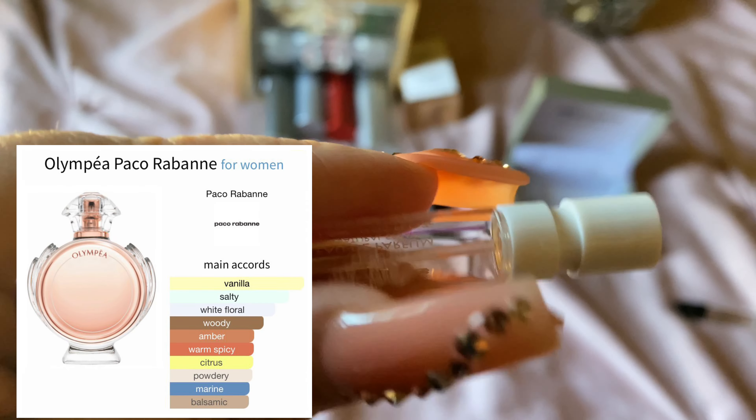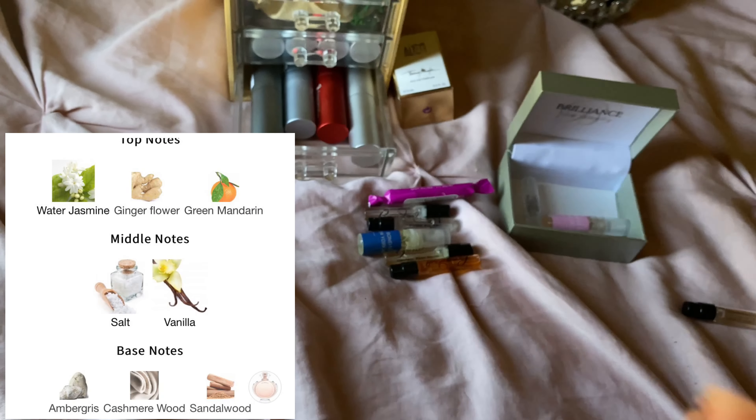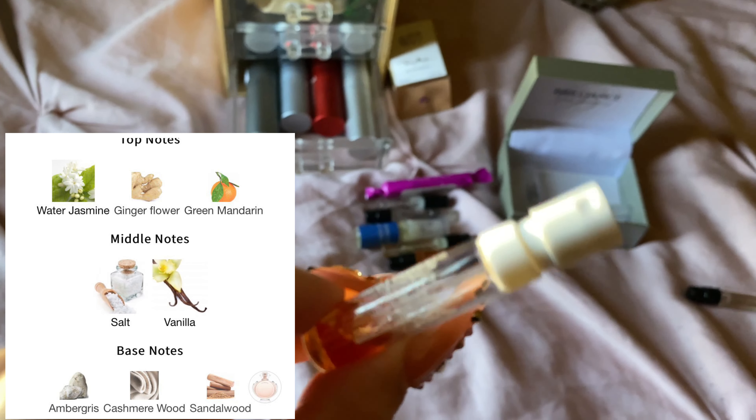This is Paco Rabanne Olympia Intense. I also have the original, which I already went and got a full bottle, but I still have this little sample. The original is just a vanilla, beachy, salty vanilla with jasmine. And the Intense is just vanilla, salt, amber.